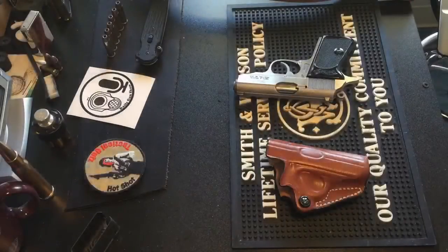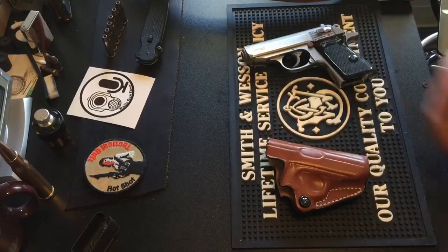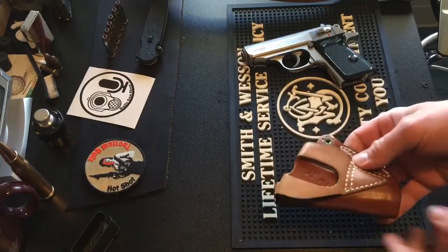Today we're going to do another long-term holster review. This is the DeSantis Mini Scabbard belt holster, and this one happens to be for the Walther PPK. The mini scabbard is kind of their cut-down, compact, minimalist take on their normal thumb brake and speed scabbard.